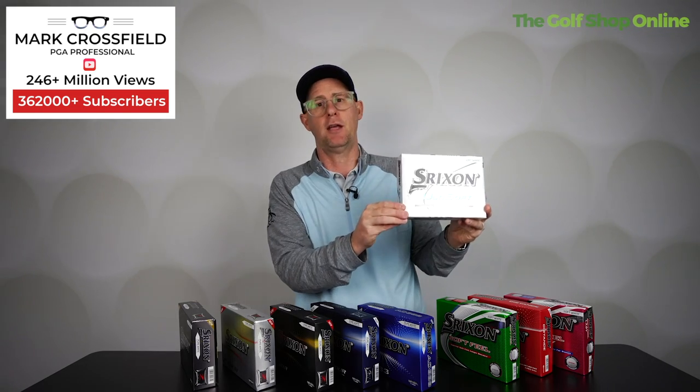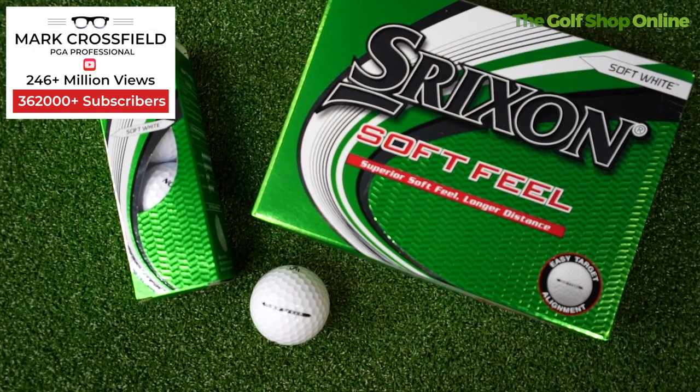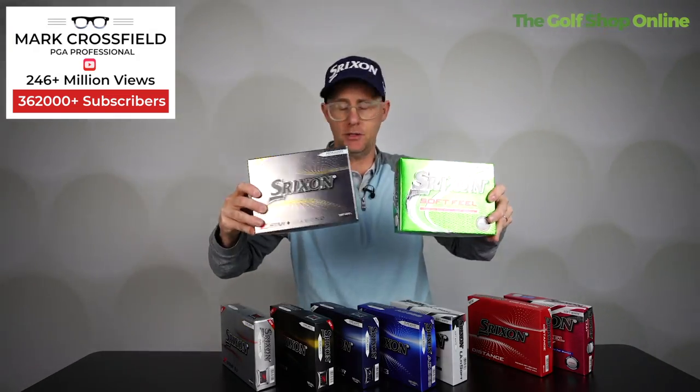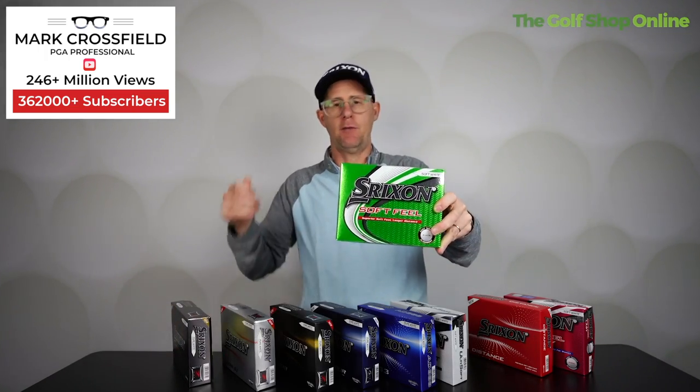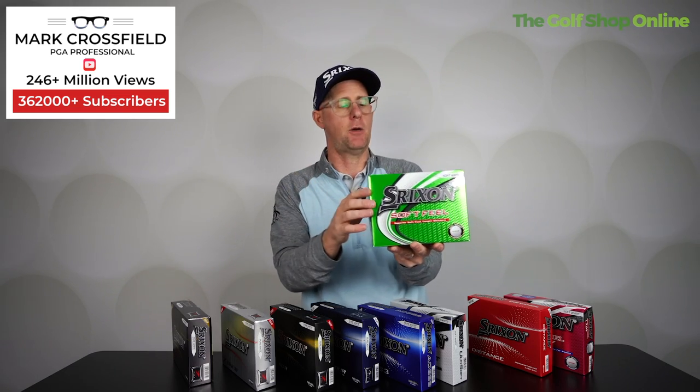Off the tee the Ulti Soft is nice and solid, but what it really delivers on is that super soft feel that some people want with certain clubs. Then we've got the Soft Feel — not quite as soft as the Ulti Soft, but very close. It will feel softer than, say, the Diamond Z-Star, with a different audible sound — you'll feel and hear it off the face, certainly on short shots. Again, great price point and good distance off the tee, with medium spin going into greens and with medium irons, and low spin with the driver.